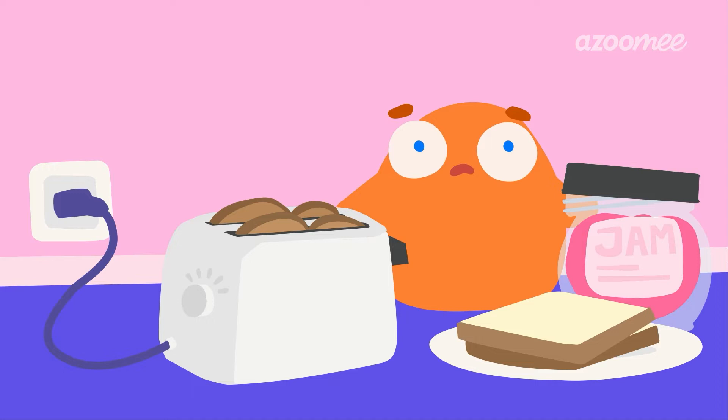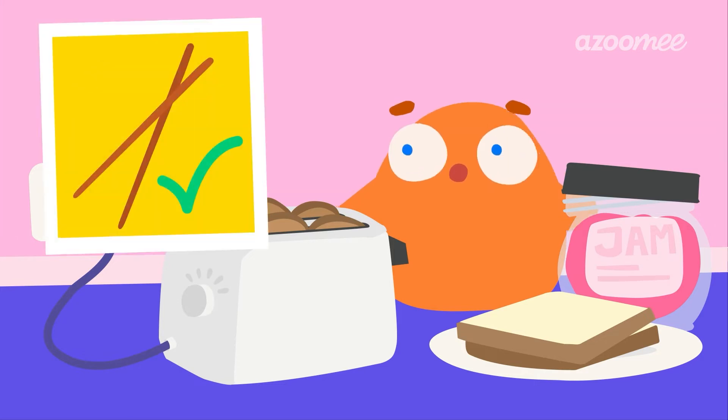Things plugged into an outlet, like your toaster, have way more electricity than the circuits we've been making. And too much electricity is really dangerous. To get things out of the toaster, you could use something that doesn't conduct electricity, like wooden chopsticks.